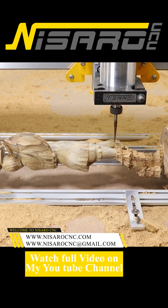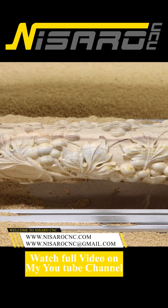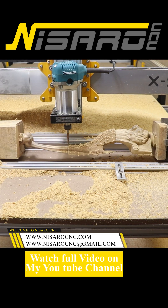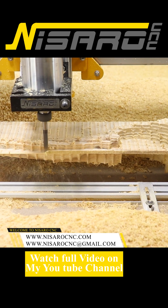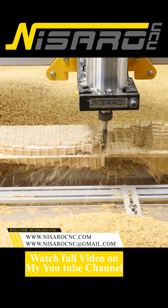By adding the Nisaro CNC Rotex Rotary Module, realize more advanced CNC carving and laser engraving on your X-Shaper CNC machine, making it possible to create your projects in a new dimension. The Rotex Rotary Module is a new accessory, adding another dimension into your milling capabilities.